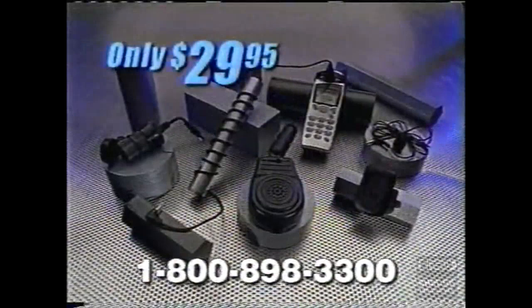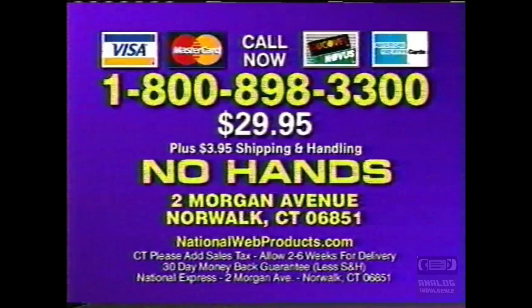To order your complete No Hands Universal System, call toll-free 1-800-898-3300, or send check or money order for $29.95 plus shipping and handling to the address on your screen.